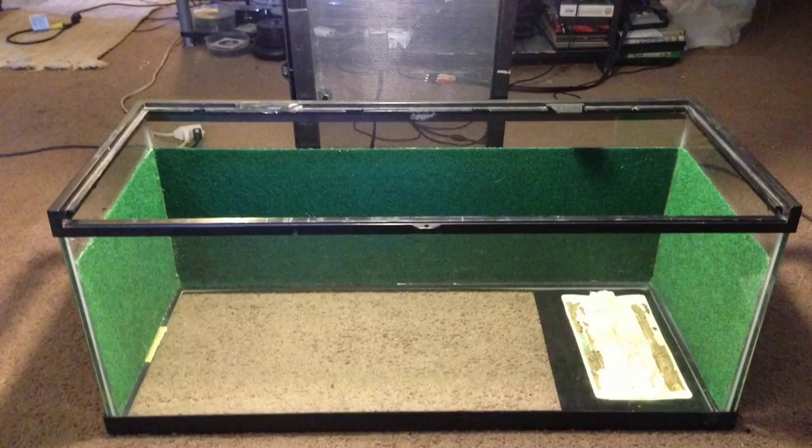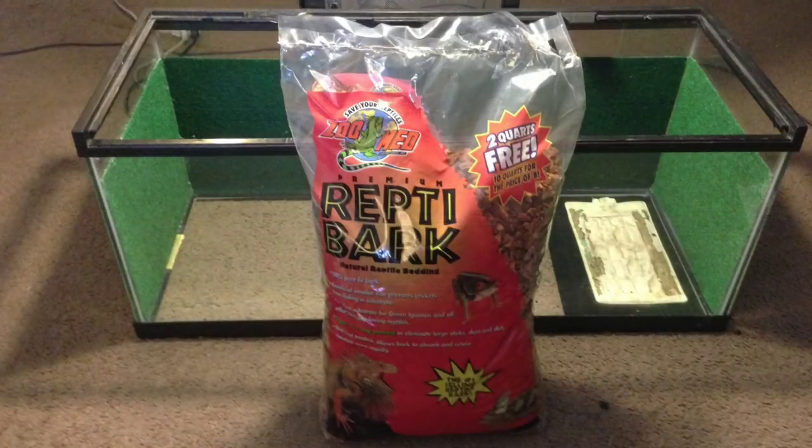The next step will be to add our substrate or bedding. I like using bark in all of my tanks because it presents a more natural bedding for the snake. It's going to insulate the bottom of the tank, retaining heat and humidity, and it's very easy to clean.